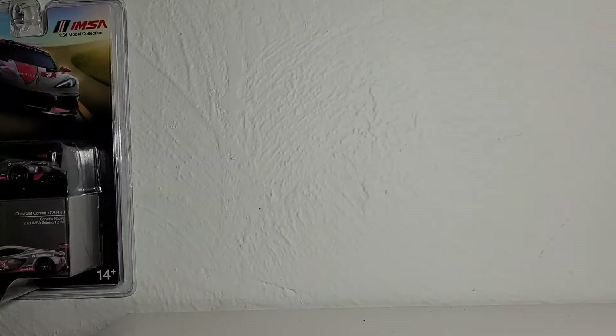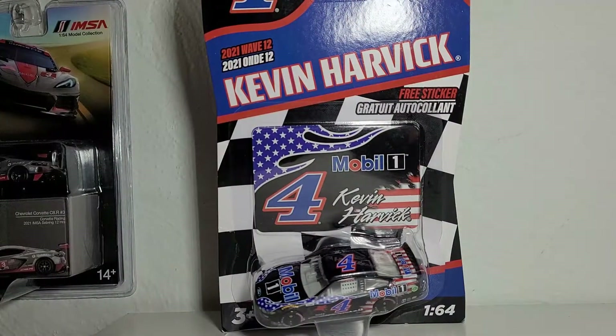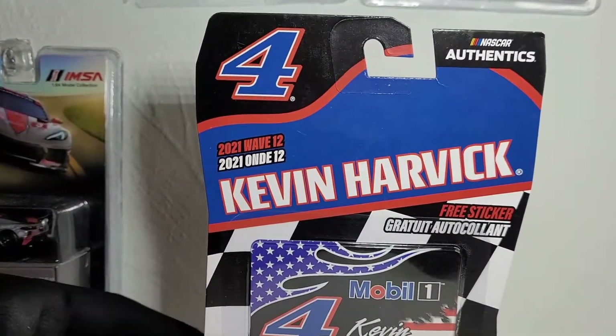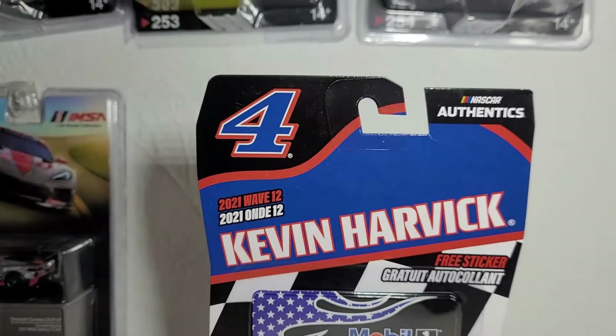If you're a big fan of this guy, get ready because I have a lot more diecast to review. This is probably one of the most underrated and overlooked paint schemes, but I think it looks really nice. This is Kevin Harvick's 2021 Mobil 1 Patriotic Ford Mustang for Stewart-Haas Racing. I picked this car up at Walmart or Target — you can get them at either of those two places.